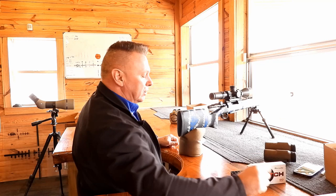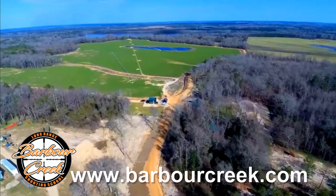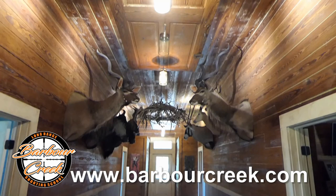When you zero your gun, don't take shortcuts. Don't shoot at those big dots — you've heard it your whole life: aim small, miss small. That's 100% true when zeroing for long range. Come visit us at barbercreek.com or physically visit our long range shooting school. Watch our YouTube channel, check us out on Facebook. Barber Creek's Long Range Hunting School provides the skill set to ethically make shots well beyond 800 yards with one of America's top long-range instructors, a climate-controlled classroom, shoot house, luxurious accommodations, and full course meals. Contact us at 334-845-0000 or www.barbercreek.com.